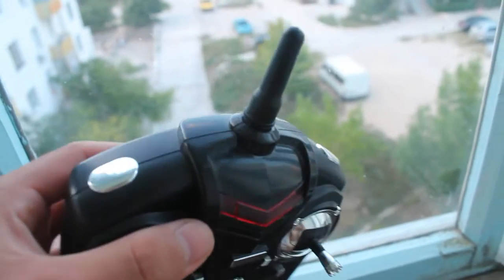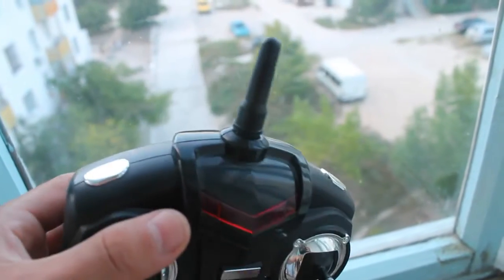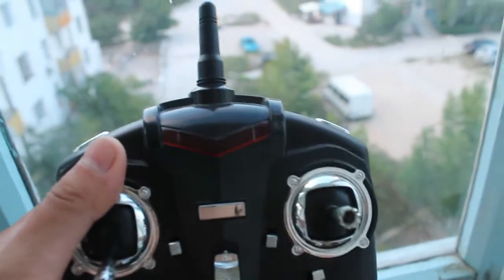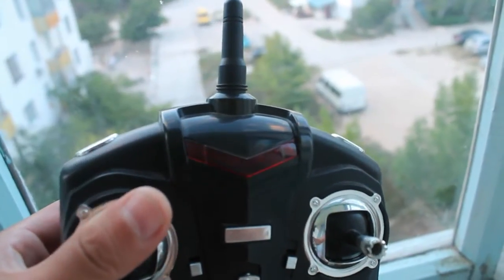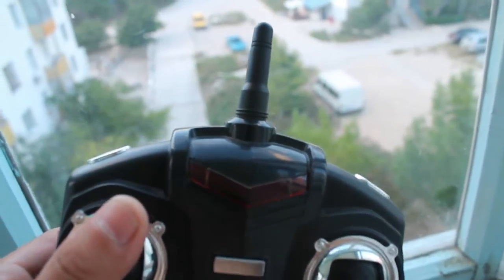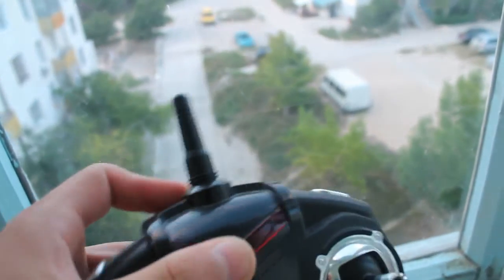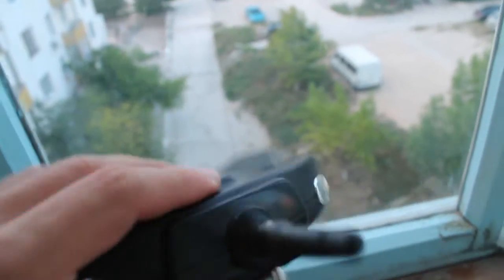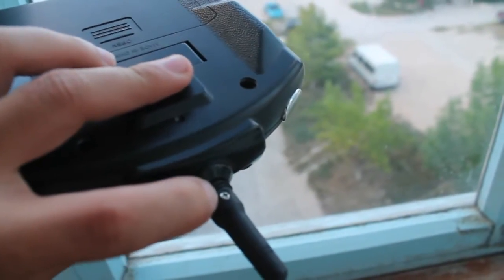Hello. This is how I modify my transmitter to be able to extend the range and to fix dropout issues on the 222 protocol. So I remove this cover of the antenna wire.